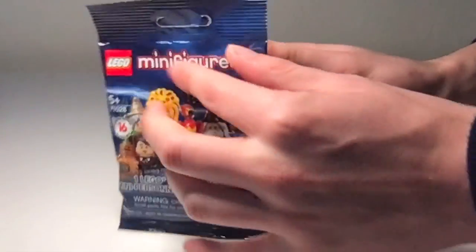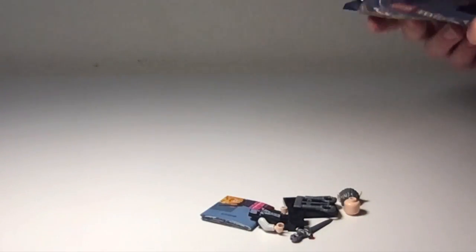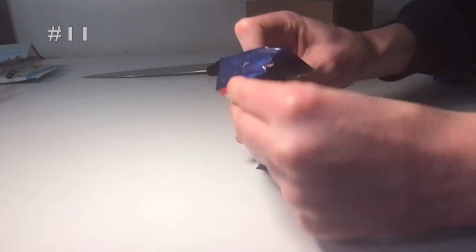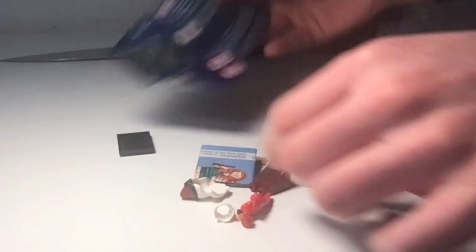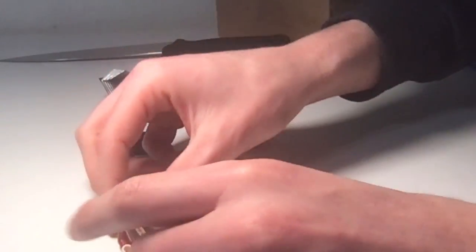And finally, the last blind bag pack — who can it be? It is a third Griphook. I'm just going to open this up as a little bonus and we'll see what's inside. I do have this one but I'm down to get another one. Dumbledore here with Fawkes the Phoenix — pretty sick.